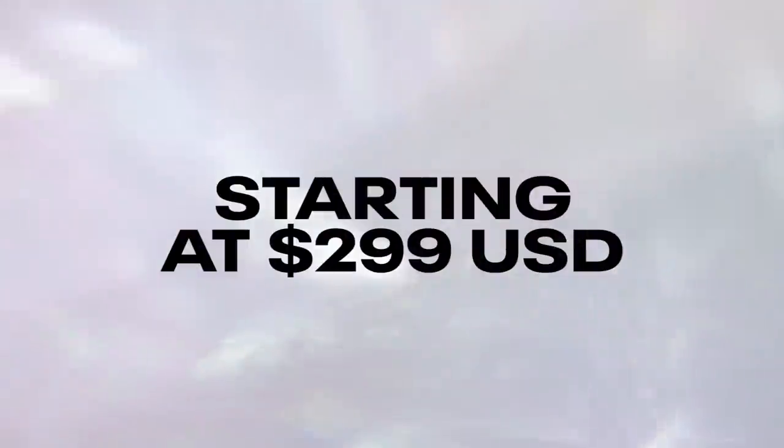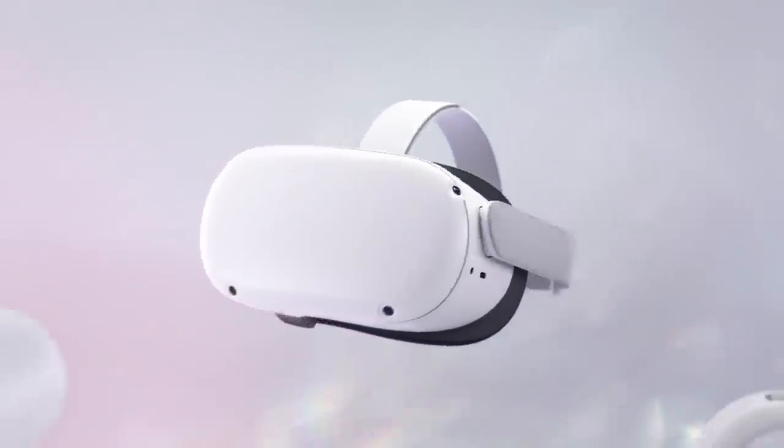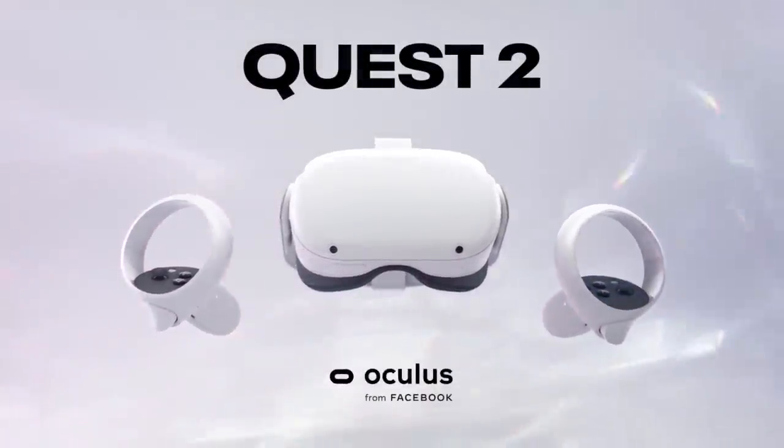The Oculus Quest 2 is the best and also the cheapest standalone VR headset you can buy right now. Its all-in-one approach makes it an interesting device for everyone who wants to dive into VR. It's fast and powerful from the inside, and from the outside, comfort-wise, it could have been a lot better — but who can complain when the price is just $299? It's insane. There is no one else out there selling it for that money.